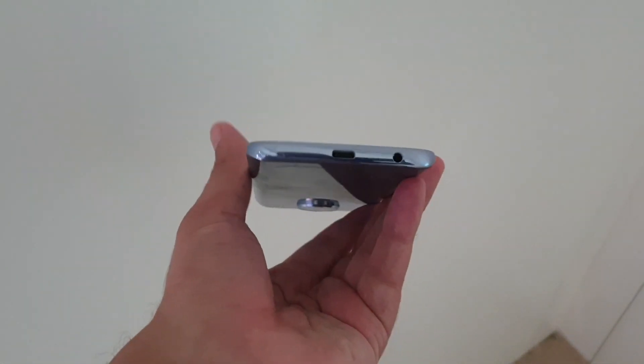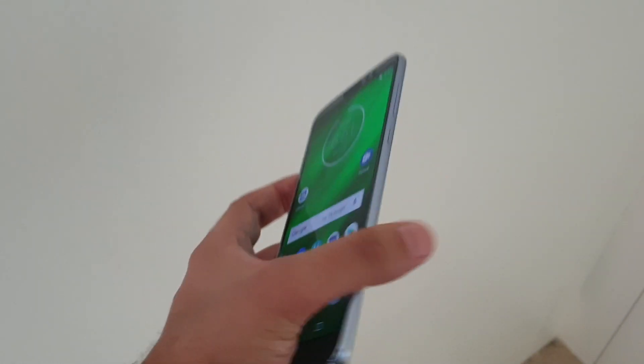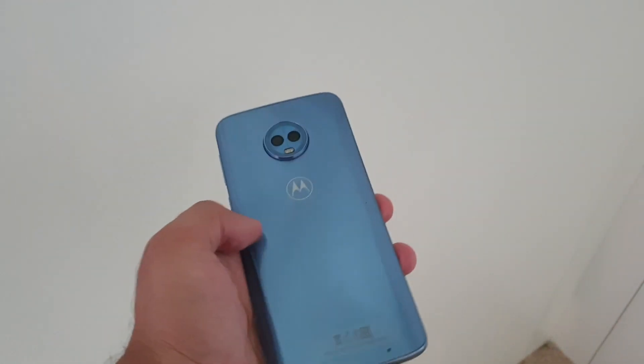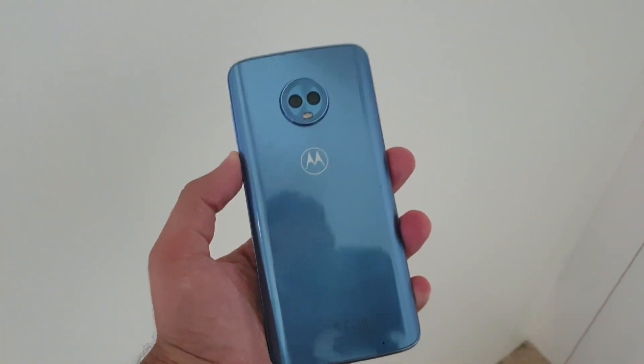In terms of button and port placement, there is nothing unusual — you get the usual options. The color I am holding right now is blue, but you can also get it in black and other options.